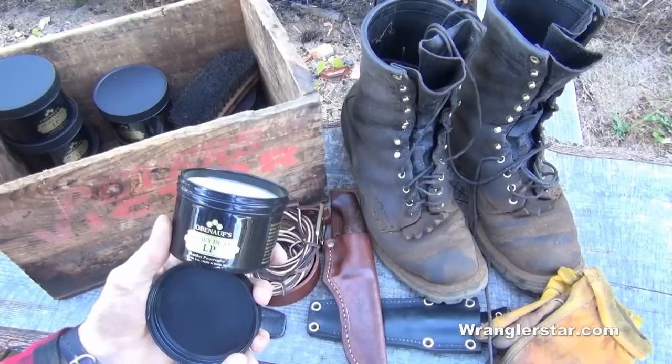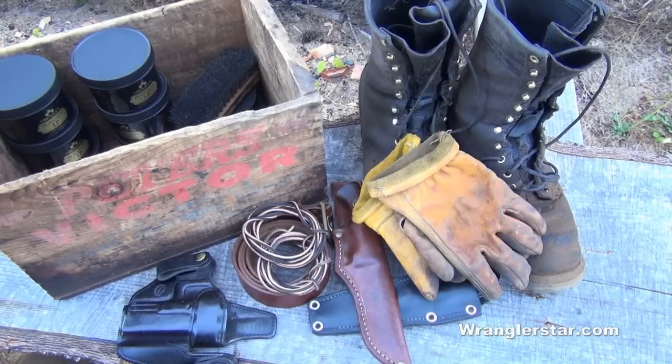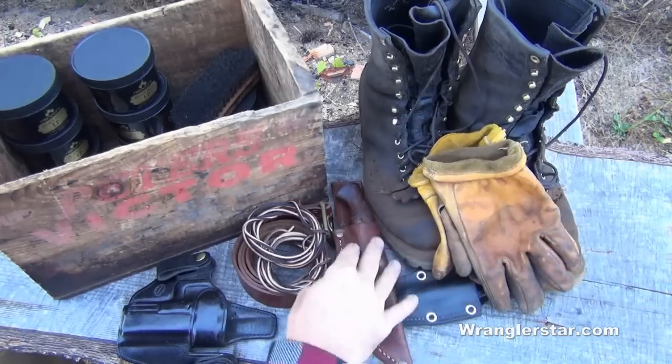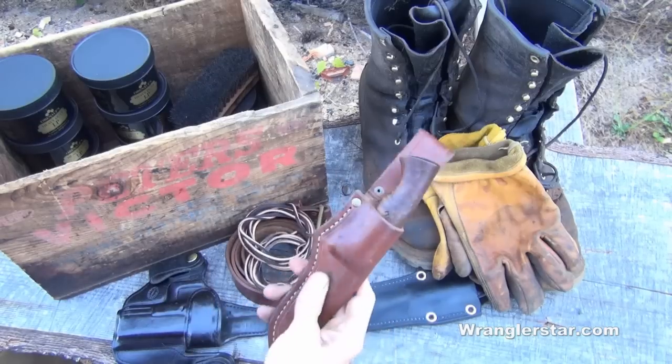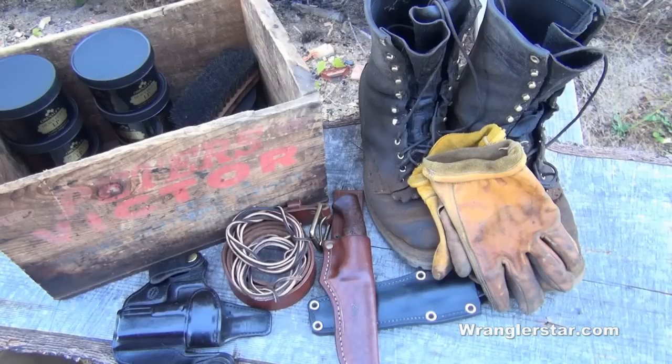A secret recipe of beeswax and propolis. I think most of us have a lot of leather items that we use in our day-to-day life, whether it be our work gloves or our work boots, holsters for our guns, belts, shoelaces, sheaths for our knives — and oftentimes I think those things get taken for granted.